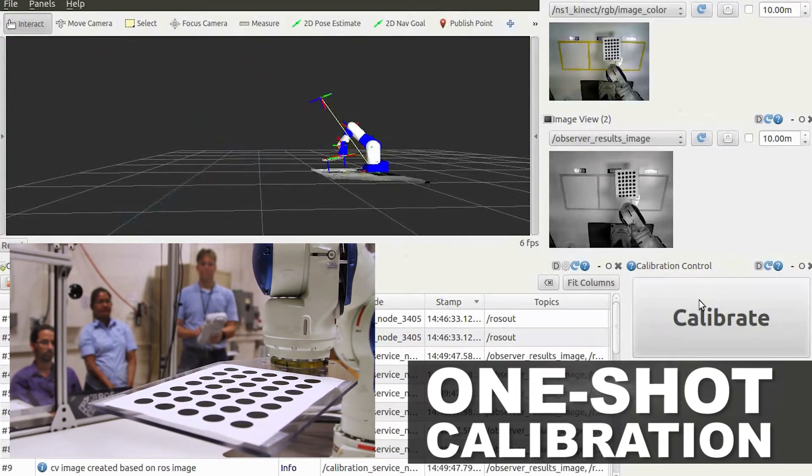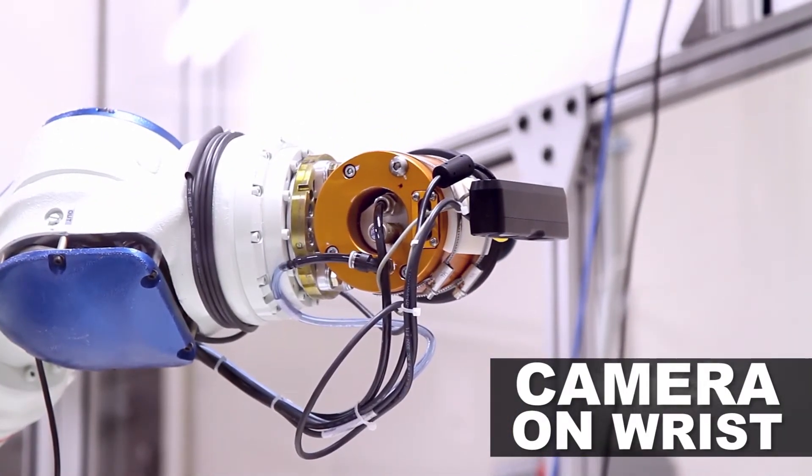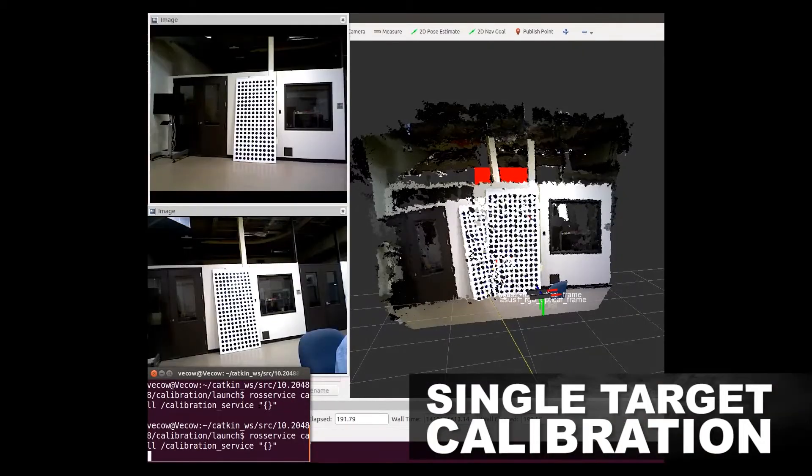Hi, my name is Chris Lewis with the Ross Industrial Calibration Library. In previous videos we've shown how we can do a one-shot calibration, calibrating the camera mounted on the wrist of a robot, and calibrating a number of cameras looking at a single target simultaneously.